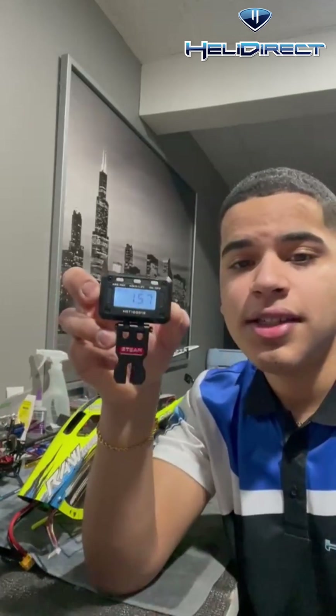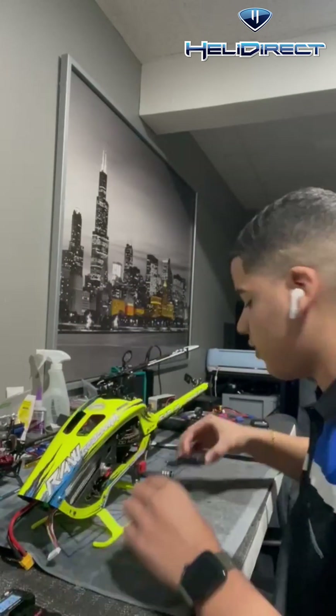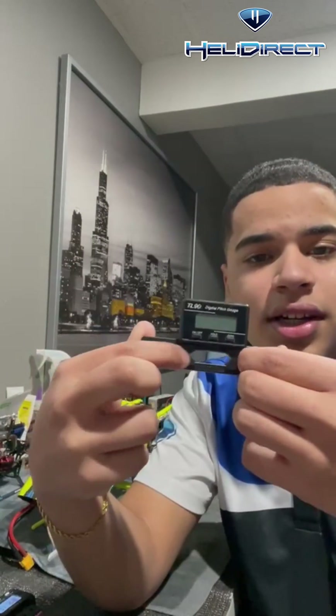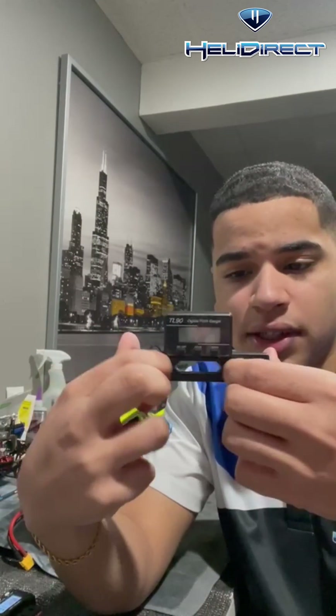As you guys can see, it's not like your traditional pitch gauge, which I have right next to me — my TL90 with the slide thingies with springs in them.